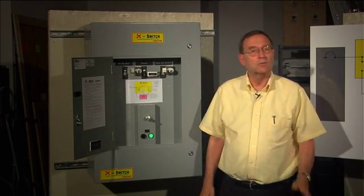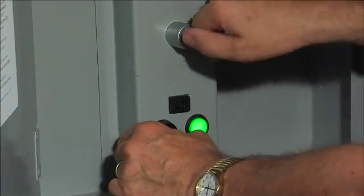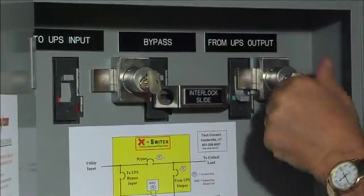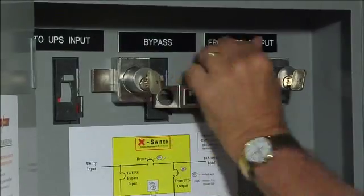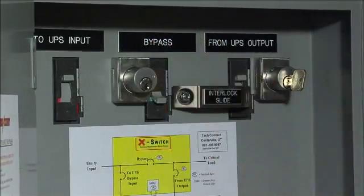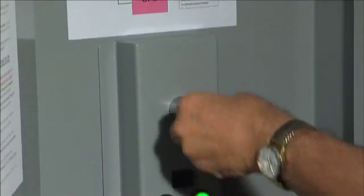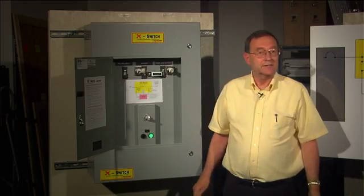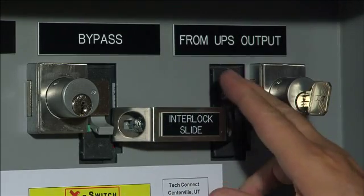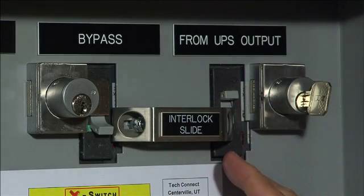Now I'll switch back to normal — just watch how quick it is. On any other bypass switch with an SKRU, the output breaker is unprotected. There's no slide bar, so anyone can just turn off the output breaker at any time and kill the load.